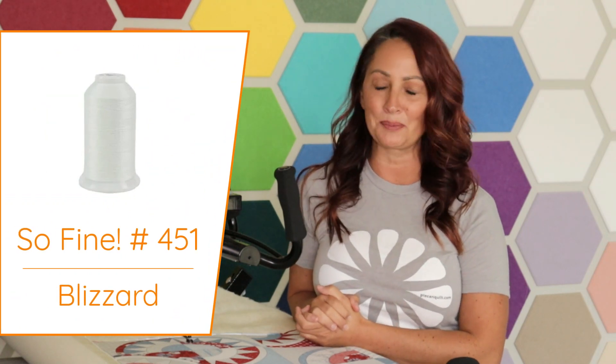Here I'll be quilting using my Gammill 22-inch machine, stitching in stitch regulated mode with my stitch length set at 13 stitches per inch. The thread I'm using is So Fine color number 451, a nice bright white thread on top. On my bobbin I have the new pre-wound bobbins by Superior Threads — a nice neutral brownish color that matches the backing, and I'll stick with that bobbin thread throughout even when I switch to red or white on top. The batting is one layer of Quilter's Dream Wool. Let's hop over to my machine and get stitching!